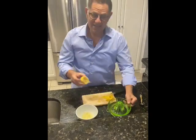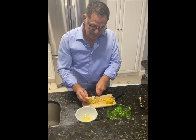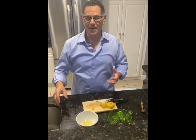After juicing, take the rest of the lemon, cut it into little pieces, save them in a bag, and throw them down your garbage disposal. It's a fabulous air freshener and cleaner for your garbage disposal. One lemon, three different uses.